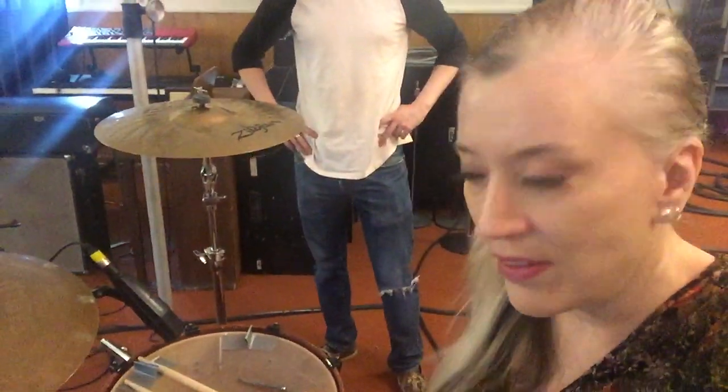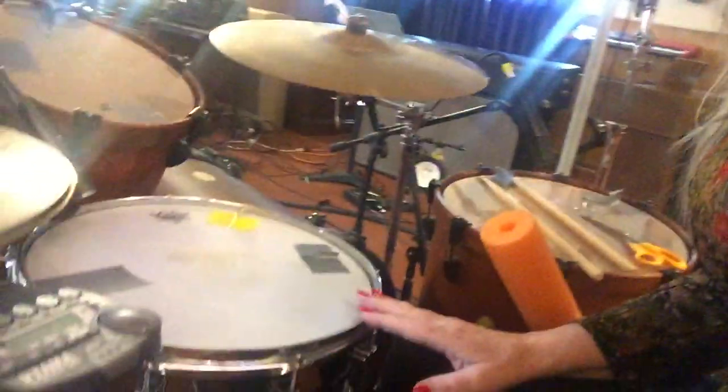Today we're in the studio with Econoline Crush, recording drums with Ivan Handwerk Engineering and Sean March who's playing the drums today. We have a great setup but we have a problem with the hi-hat bleeding into the snare. I've got a nice Black Beauty snare here with some mics on it — a 57 and a hummingbird.